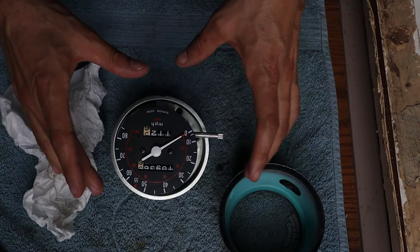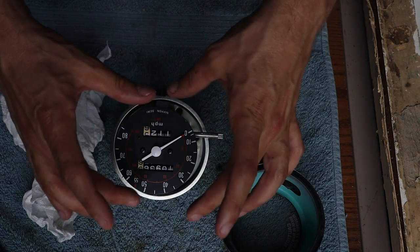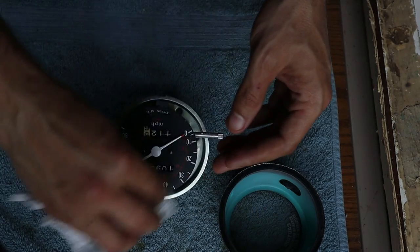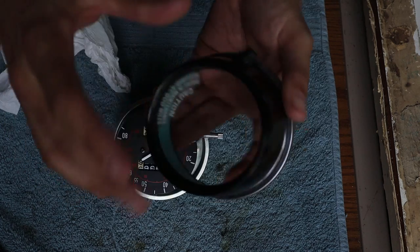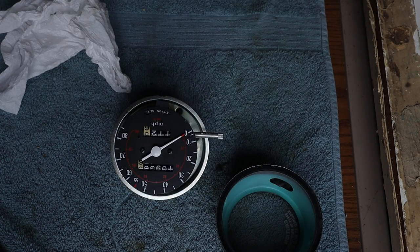I'll take the speedometer assembly back out of the housing. Even though I tried hard not to get any fingerprints on the face, I did get a couple. I'm using a paper towel with some Windex sprayed on it to gently clean the face and get rid of the fingerprints. I've also used Windex on the glass so when I put everything together it should be almost factory fresh.